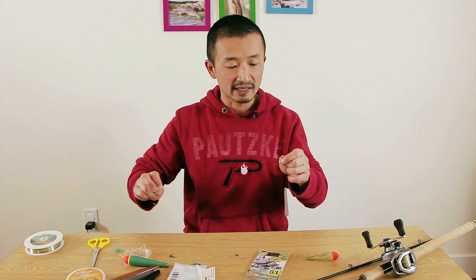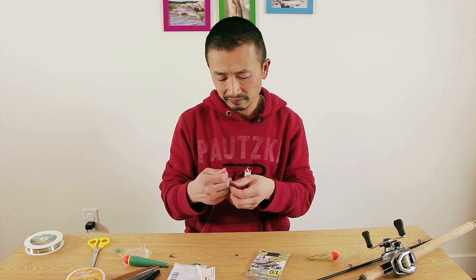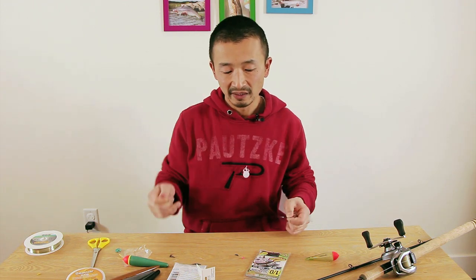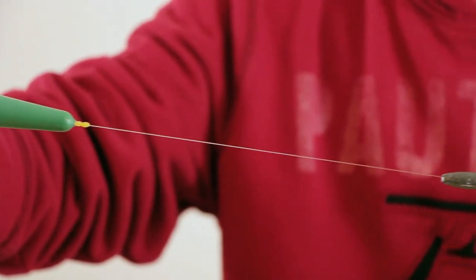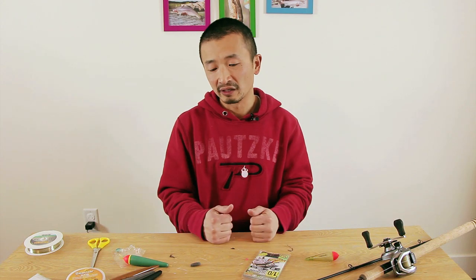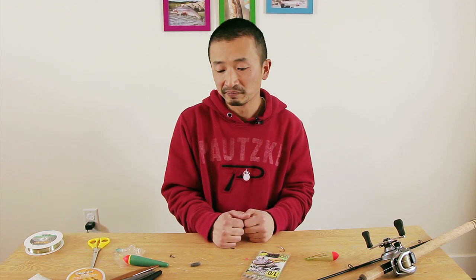That leader just clips onto your swivel. For steelhead you can use a variety of presentations — jigs, tiny spinners, pink worms, or single eggs. This is just a very standard setup, but definitely play around with your presentation to catch fish. If you have a different setup you'd like to share, please leave it in the comments. If you have any questions, leave a comment or send us a message, and good luck during the steelhead fishing season.